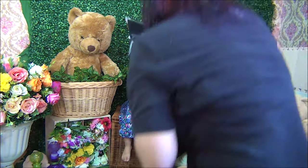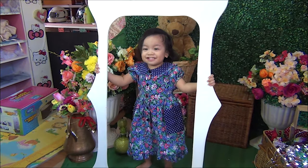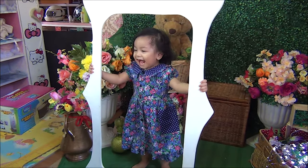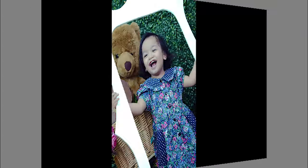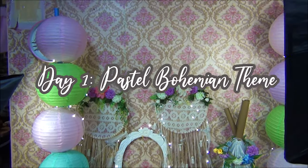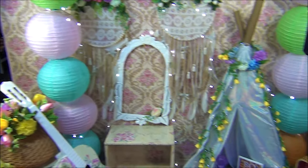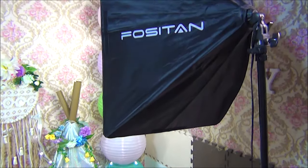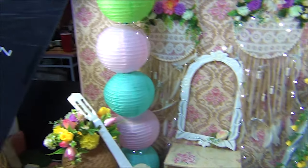We'll be right back. So here is my set, guys. Kasi itong room ko is no bigger than dalawang dipa siguro. It's raining outside, and thanks to my artificial lights here, okay na naman.